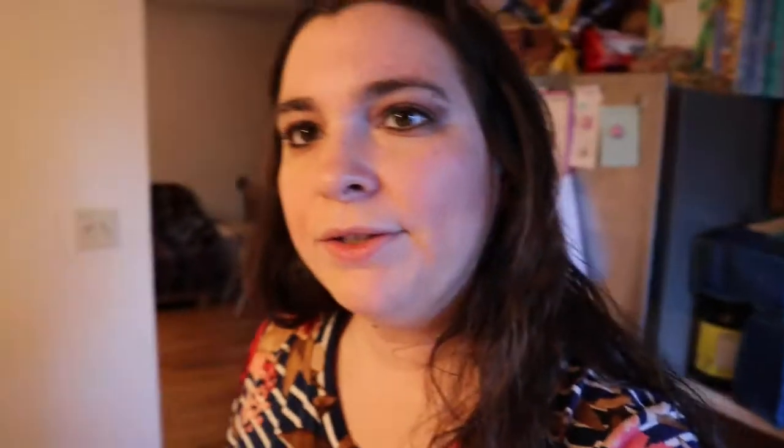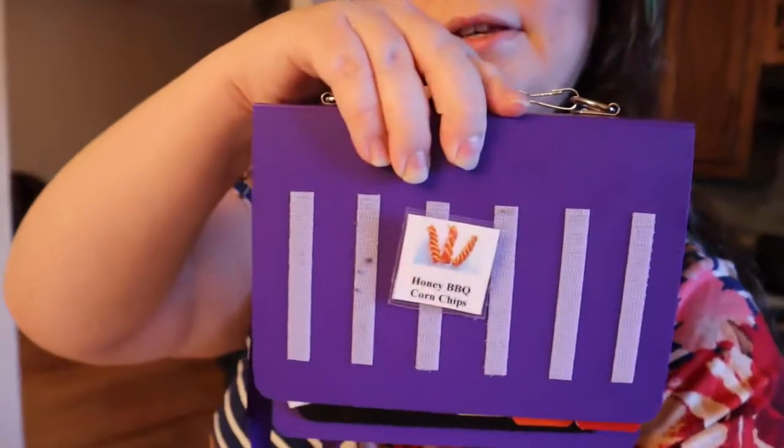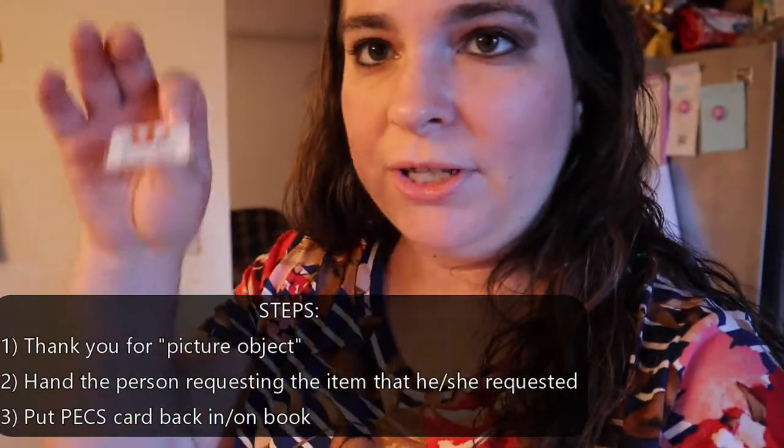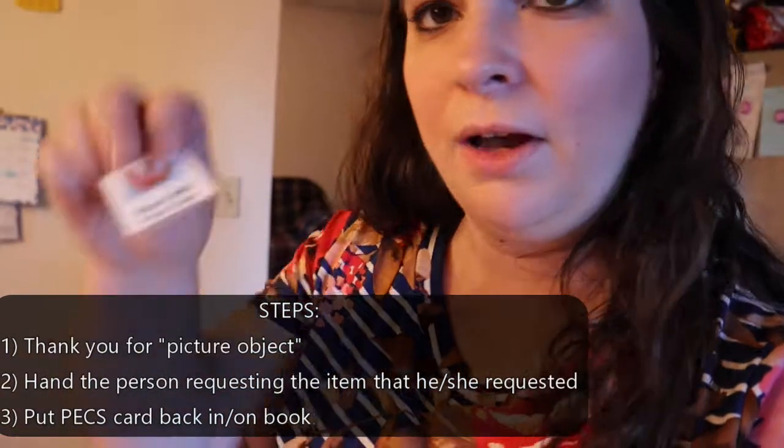So originally, when you first start doing the system, what you're going to do is put the picture — like let's say this is corn chips — on the front like this. And then you guide the person, like Lucy. You guide her to show her where the book is. Initially, Lucy will grab this one item off the top, hand it to the person, and then you say thank you for the honey barbecue corn chips.